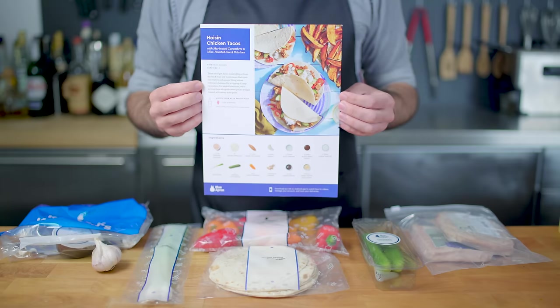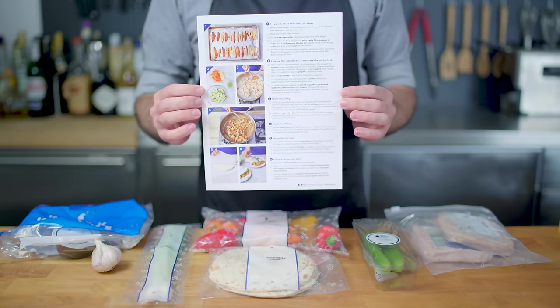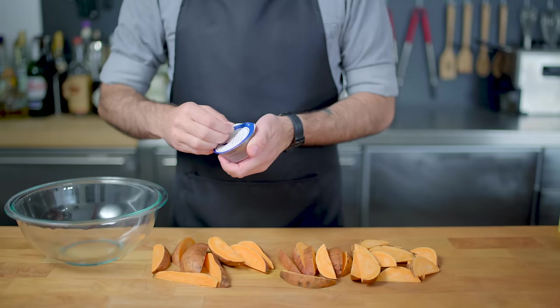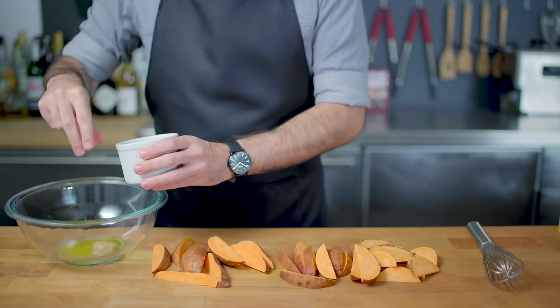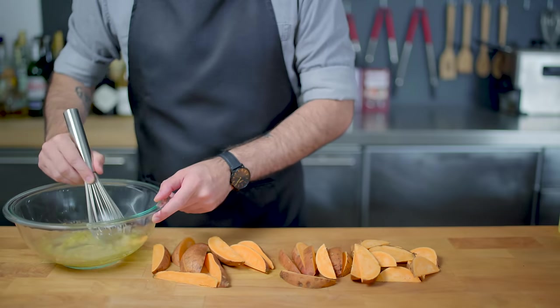But what about something a little bit more weeknight, a little bit healthier, a little bit easier? Blue Apron's got us covered with some Asian-inspired hoisin chicken tacos. Start by cutting the four included sweet potatoes into wedges, and then we're gonna prepare a mixture in which to toss them. We're gonna start by placing into a large bowl a little dab of white miso paste, a tablespoon of water, and two tablespoons of olive oil, seasoned with salt and freshly ground pepper. Then whisk the whole thing together until it is a homogenous slurry, into which we are going to toss our sweet potato wedges. Give them a little toss until they are evenly coated, then arrange on a parchment or aluminum foil lined baking sheet and place in a 425 degree Fahrenheit oven for 25 to 30 minutes.